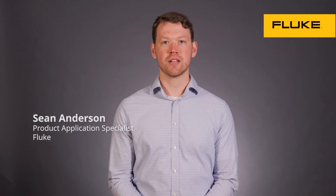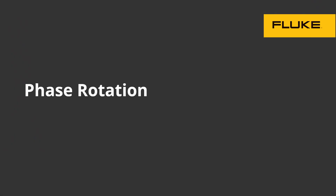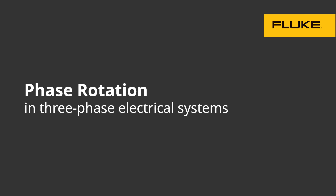Hi, I'm Sean with Fluke. Let's talk about phase rotation and why it's essential in three-phase electrical systems. I'll also show you how to accurately measure it using the Fluke T Plus Pro.